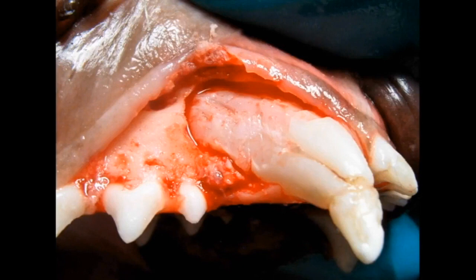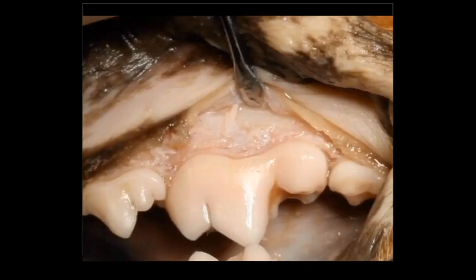Let's go back to the first molar. Here's the flap exposure we would recommend for extracting that tooth. You can see we've got great exposure — the crowns are facing us and we can see the bone really well. We're now prepared to remove bone with our burr to facilitate the next step in the extraction.